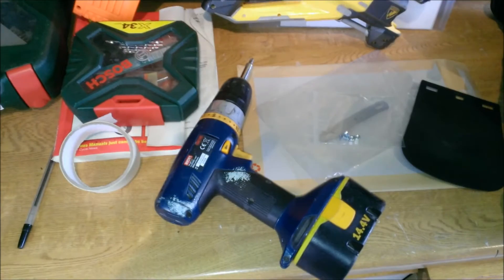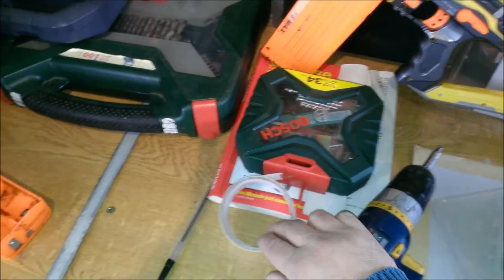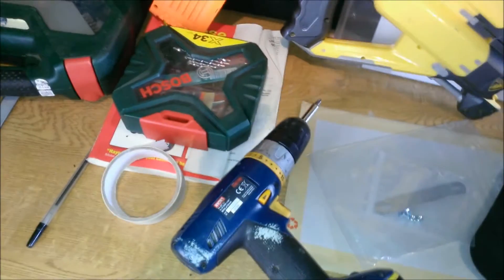For this job I will need a drill, some drill bits, some masking tape, and a tape measure.